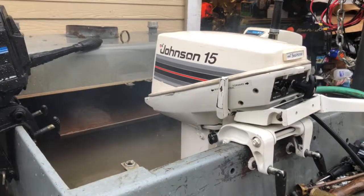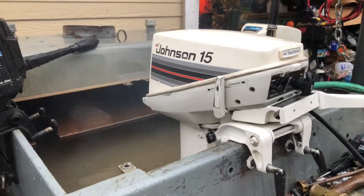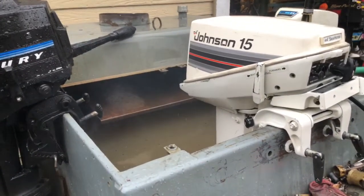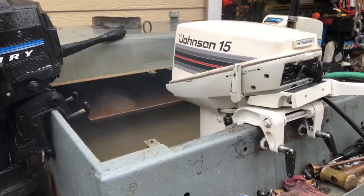Hello everybody, Ben Dittmar here again. Today is October 2nd, 2018. I'm at home testing another motor. This one here is a 1982 15 horse Johnson. I bought this motor about a year ago and it had issues.